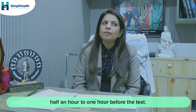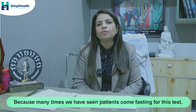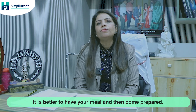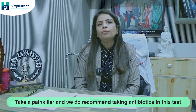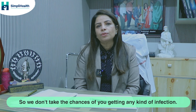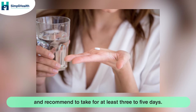Regarding medications: we recommend taking a painkiller half an hour to one hour before the test. You should have a good breakfast or lunch beforehand, as many patients come fasting and experience giddiness or dizziness during the test. We also recommend antibiotics since this is an internal test and we want to prevent any risk of infection. Antibiotics should be taken for at least 3 to 5 days.